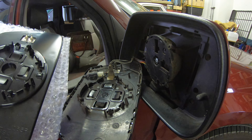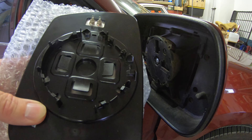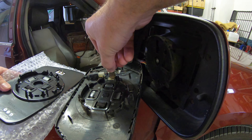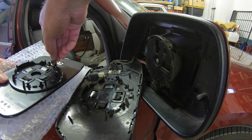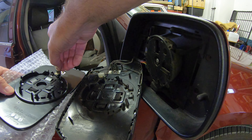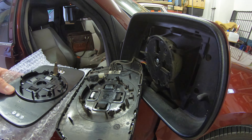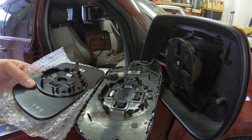The mirror that we're taking off is a power mirror, heated, with the auto-dimming feature. We're going to replace it with a heated mirror but no auto-dimming feature — the price for the auto-dimming was a little too crazy.